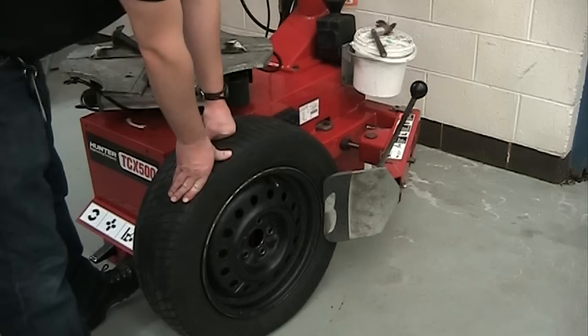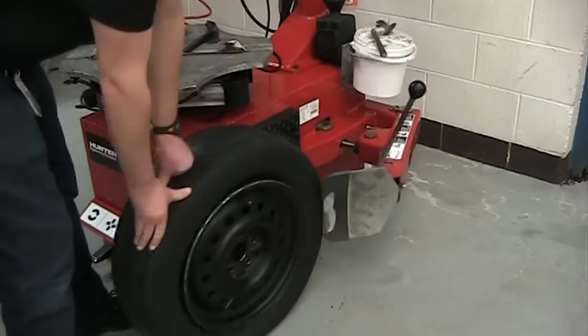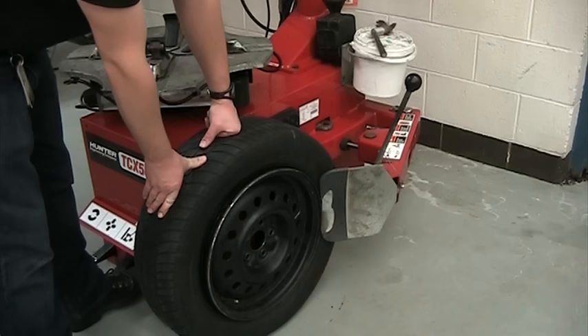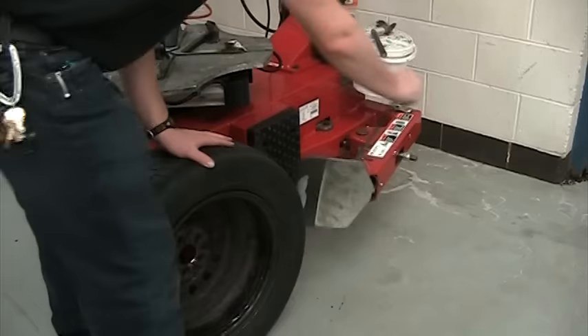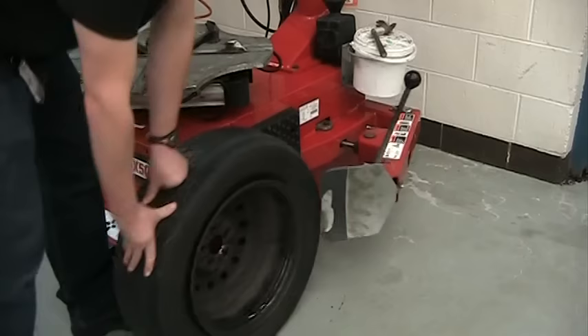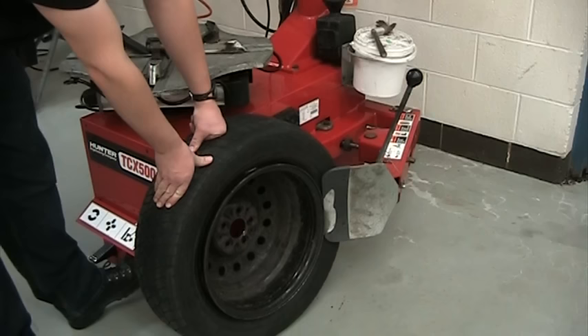We're going to use the pedal on the right here, and you're going to ease into it. Break half of it loose, then do the other half — line it up against the edge of the rim and step on the pedal. Then flip the tire around to the other side. Once again, line it up on the edge of the rim but not on it, rotate 180 degrees, and do the same thing.